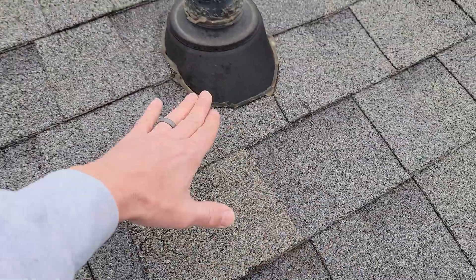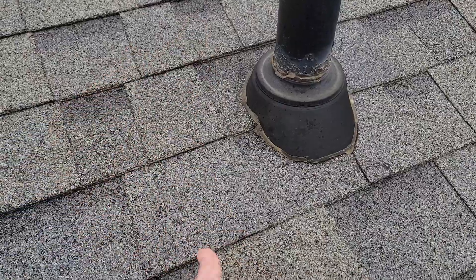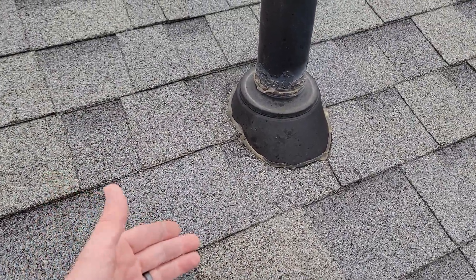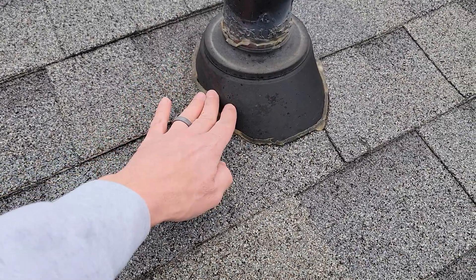When the pipe boot flashing is right down to the roof deck and the shingles come over everything, anything hitting that goes under all of your roof, which is horrible. The second misinstall I see people do is they typically take the pipe boot and dump it out on the extreme head lap of a shingle.